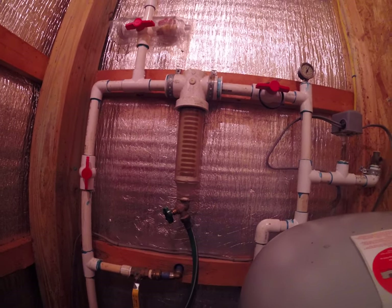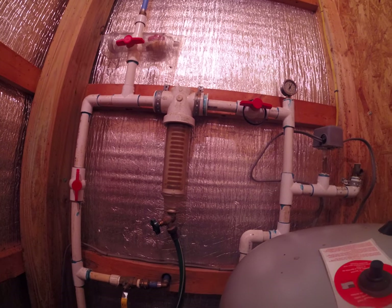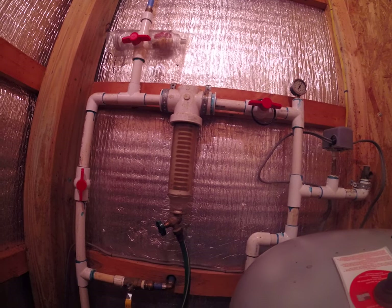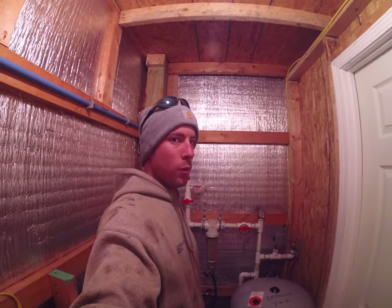So I hope this gives you a little bit better insight. We stock these and put these on, as well as the standard filters that you can get from Lowe's or Home Depot. Thanks for watching. Hope you enjoyed it.